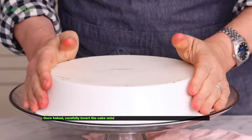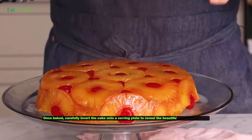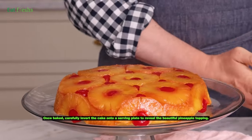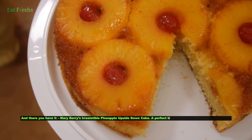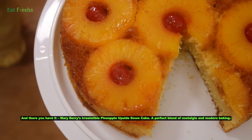Once baked, carefully invert the cake onto a serving plate to reveal the beautiful pineapple topping. And there you have it: Mary Berry's irresistible pineapple upside down cake, a perfect blend of nostalgia and modern baking.